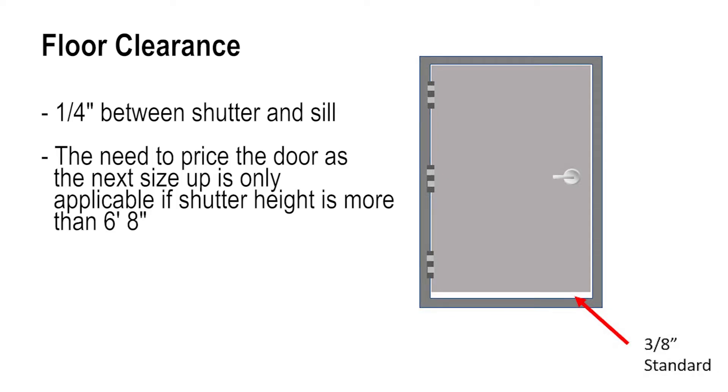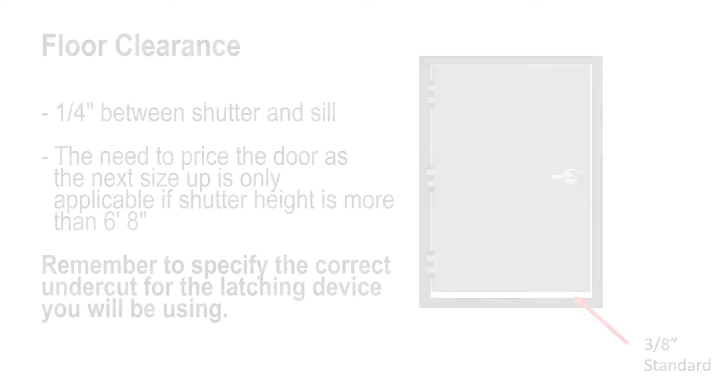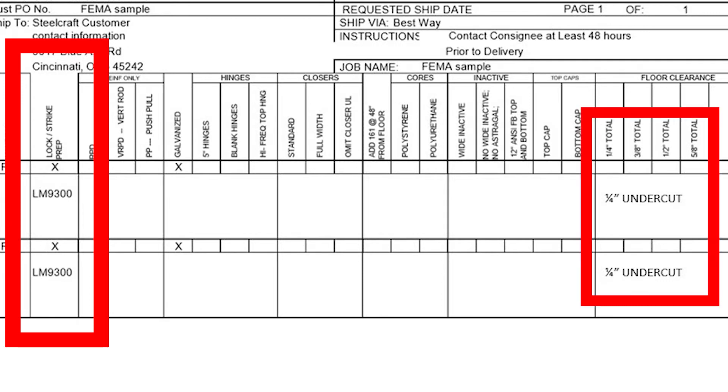However, the need to price the next larger door will only be applicable if the shutter has a height more than six foot eight. Remember to specify the correct undercut for the latching device you will be using. You can see how both the 9300 and the one quarter inch undercut are shown on the order form in the notes section. All other fields for ordering the Paladin shutter are the same as any other door.